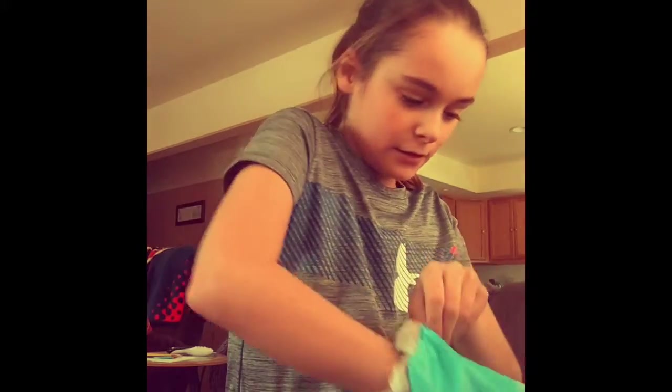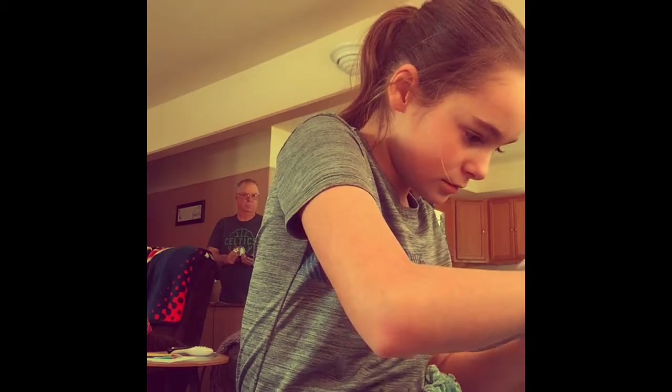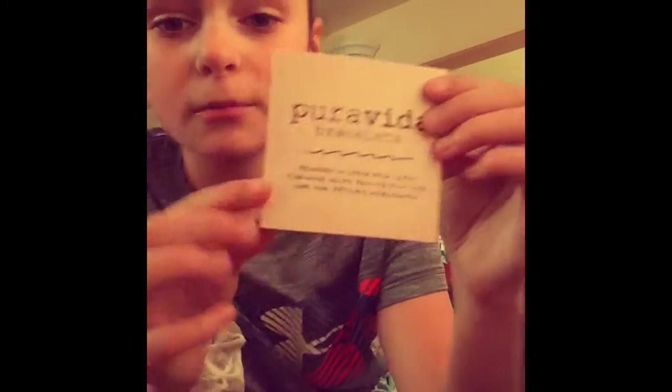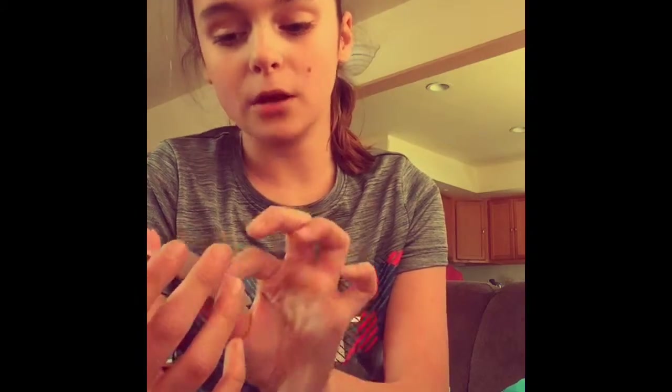Here I can see the stickers — these are the stickers it came with. The packaging says 'Pura Vida Beaded Bracelets,' really nice packaging. There are flower stickers, and this one says 'Locals Only, Pura Vida.'